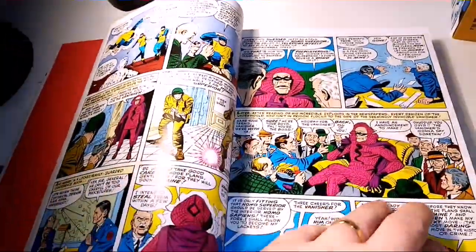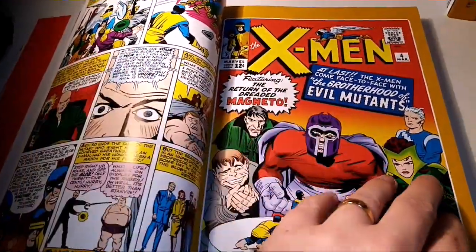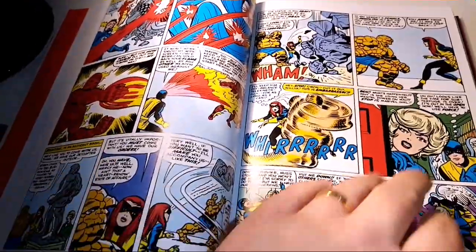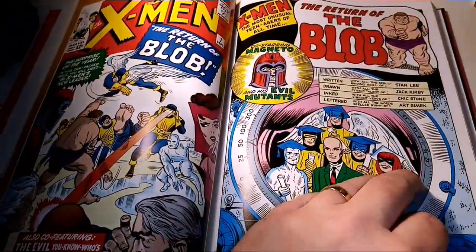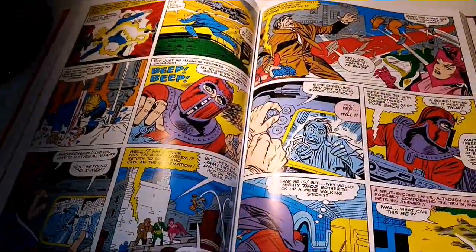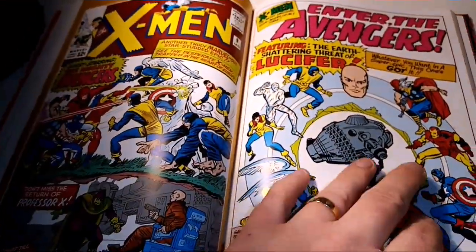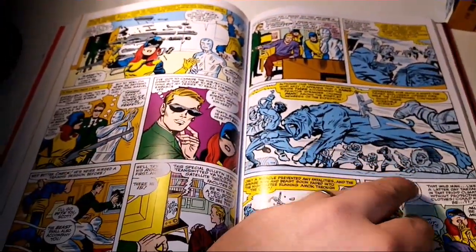You can see this is very, very nice. For those who collect Masterworks, it's very similar to the hardback versions. This is where we first see the likes of Blob, Magneto, and the Brotherhood of Evil Mutants — some big, big characters.